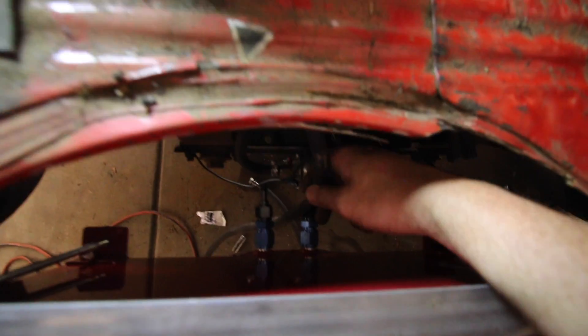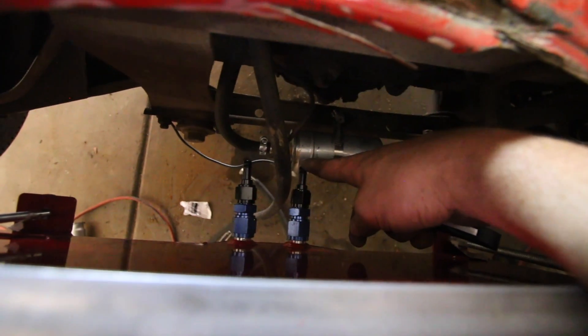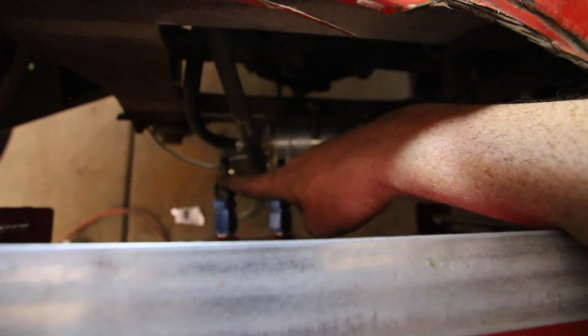Okay, so we're almost done — just need to connect some hoses and I could probably start it. I'm going to get these hoses and connect the return line to this one, and connect the one that's feeding the pump to this one.